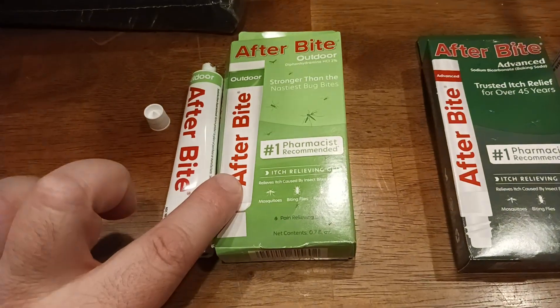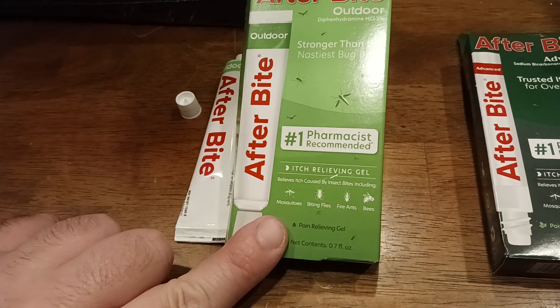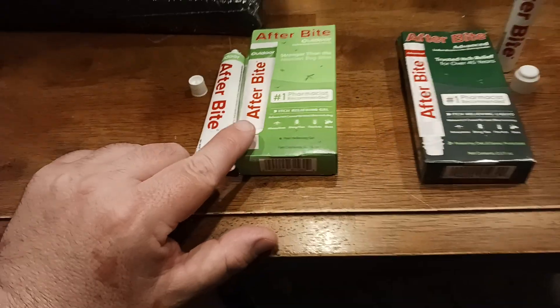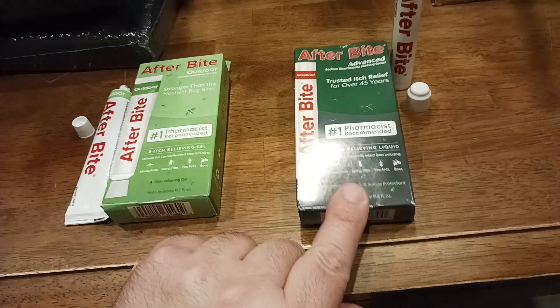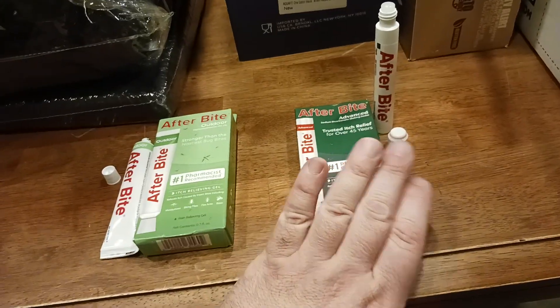This one has the itch relief, but it also has pain relief. So when you get bit by like fire ants or biting flies, this one covers both. If you want just itch relief from a mosquito bite, I would go with the magic marker.